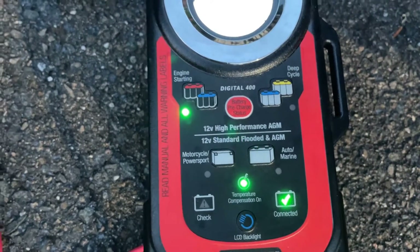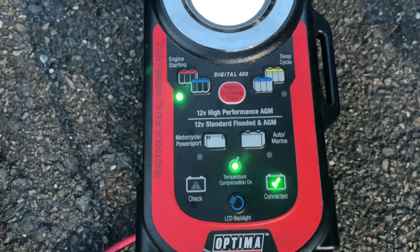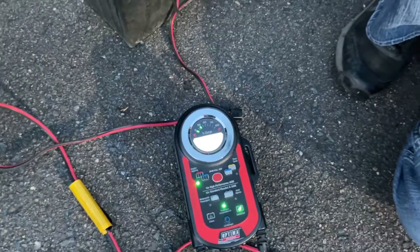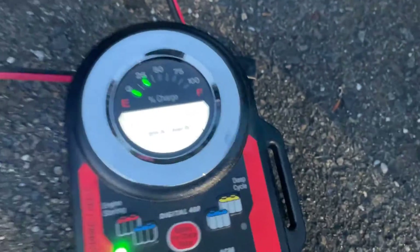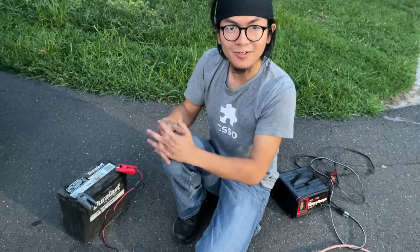There are a few LED indicator lights down here. It says temperature, connect, and compression on. The charger is connected properly. At this point, all you have to do is just let it charge. When it finally fully charges the battery, it's going to say 'fully charged' on here, and we'll probably take a clip when that happens.